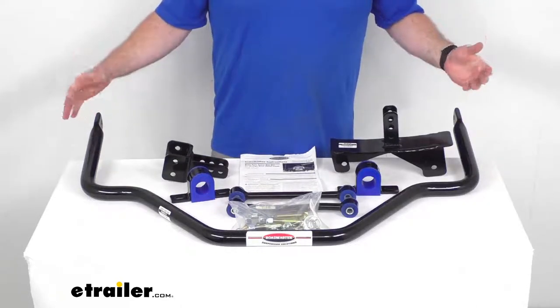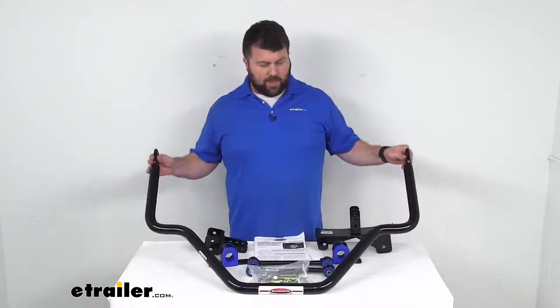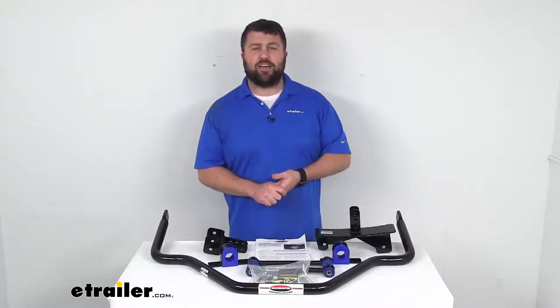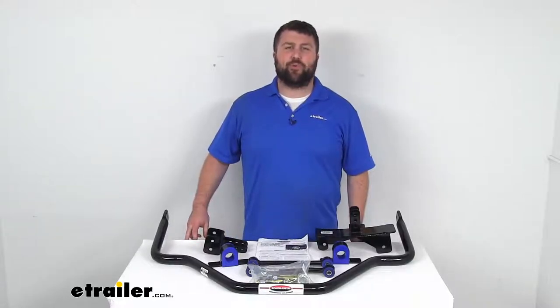This is made here in the USA, so you can trust it's made to the high quality standards we've come to know for products made here in the US. And it also comes with a limited lifetime warranty. So if you were to have any issues with it, you're more than welcome to reach out to us here at eTrailer.com. That completes our look for today. Again, I'm Michael with eTrailer.com. Thanks for watching.